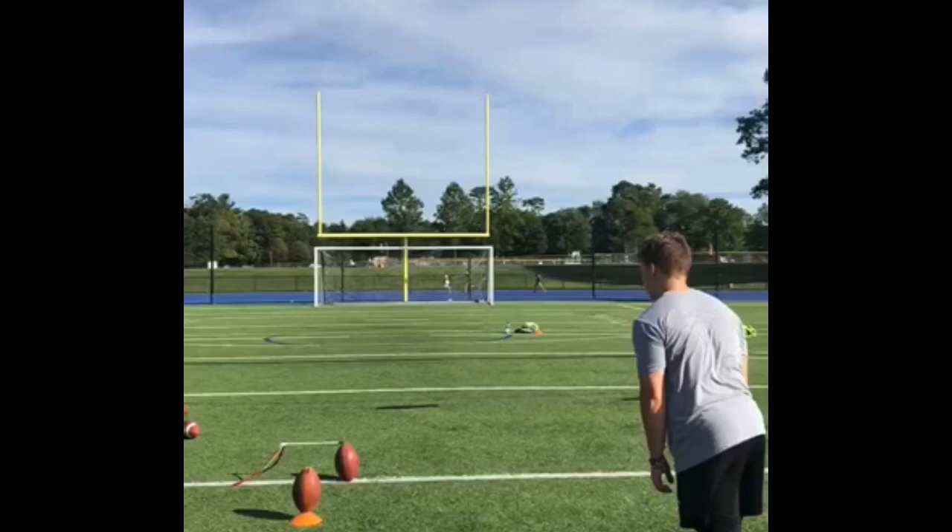Yo yo yo yo, what's up guys, it is your man called Kinfolk Kicks.